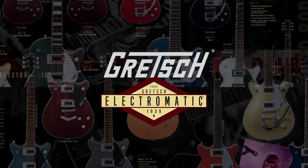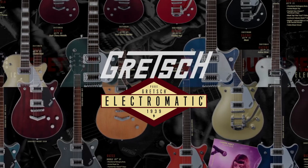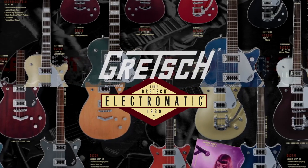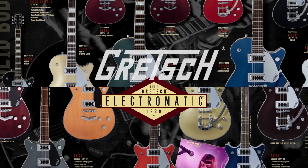The Gretsch Electromatic solid body model numbers can sometimes be a bit confusing. Luckily, after a lot of experience, I think I can shed a little light on the differences and hopefully this will help you make a more educated decision.